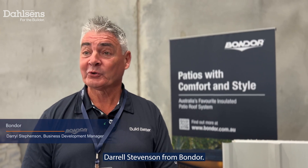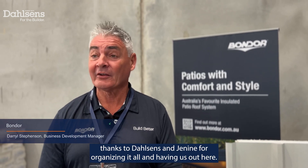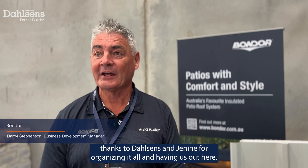Hi, Daryl Stephenson from Bondor. So once again, thanks to Darlsons and Janine for organising it all and having us out here.